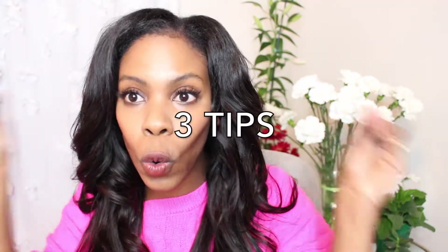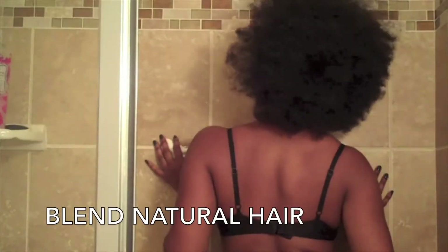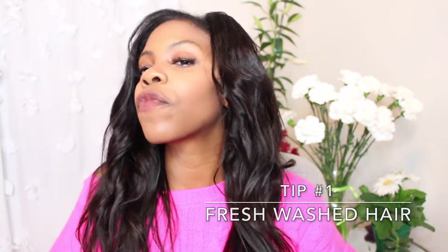Here are some quick tips to blend natural hair to straight weave hair. First, you want to start off with freshly washed hair. It is so much easier to blend and straighten washed hair than dirty hair or hair with dandruff.